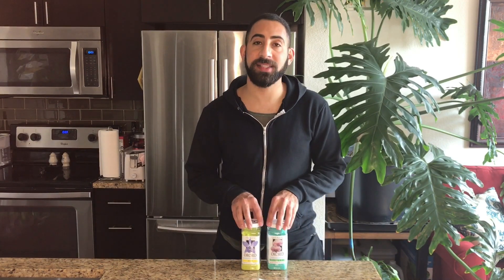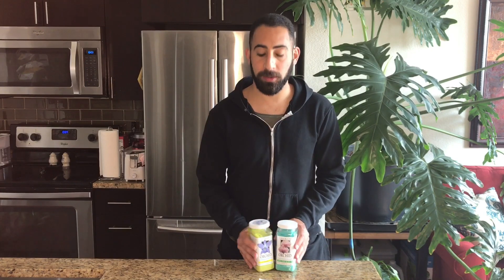What I have in front of me are two different kinds of orchid fertilizer. They're both from the brand Grow More, which I really like — I think they make a quality product and it lasts forever. I have the balanced orchid formula here, which is 20-20-20, and then I have the urea-free formula at 20-10-20.